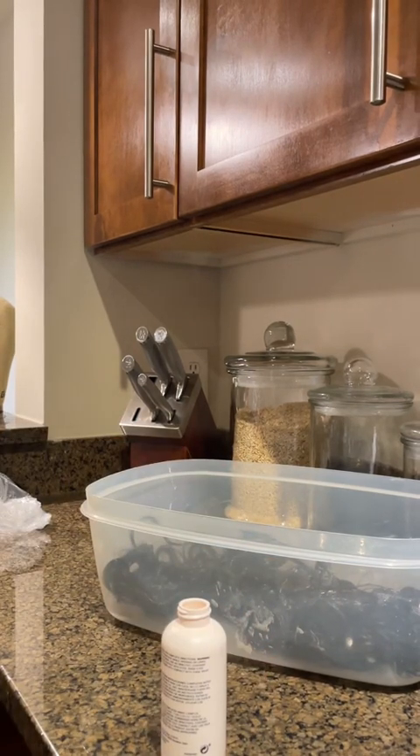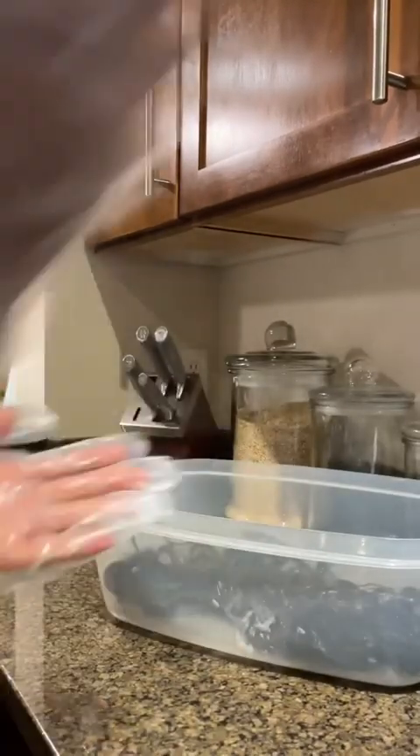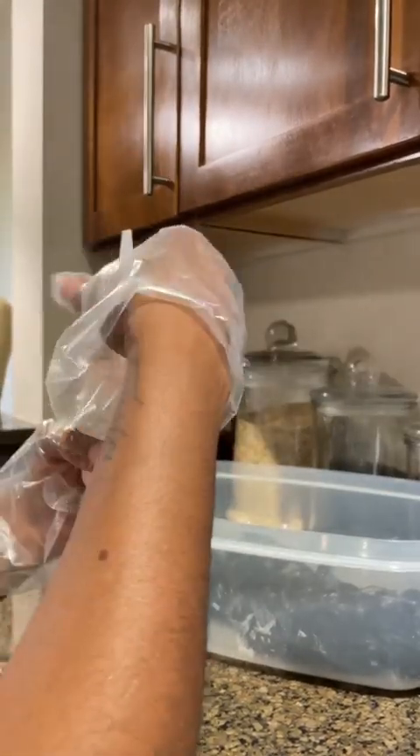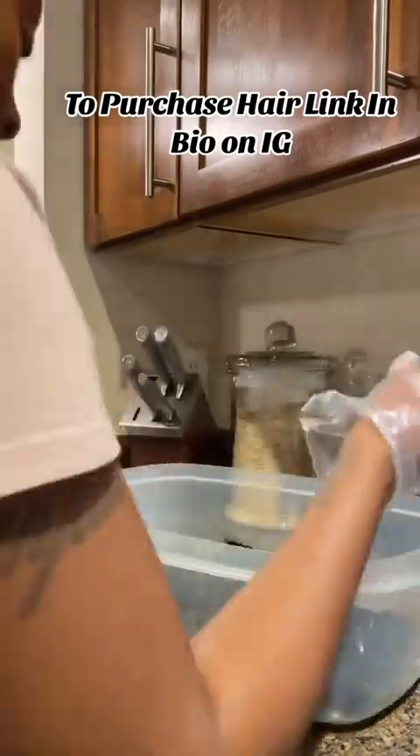This is me going in with the next bottle for that same bundle. Definitely take your bundles loose, cut the clips, cut the wrap or whatever is on the bundle, and separate it so that you can get the weft itself as well as the extension thoroughly saturated, so that it's fully saturated and you can get an even distribution of the color.